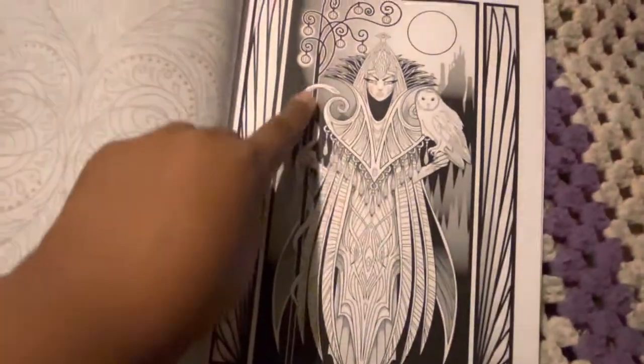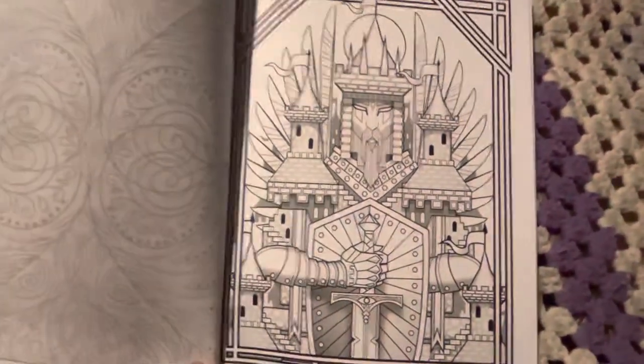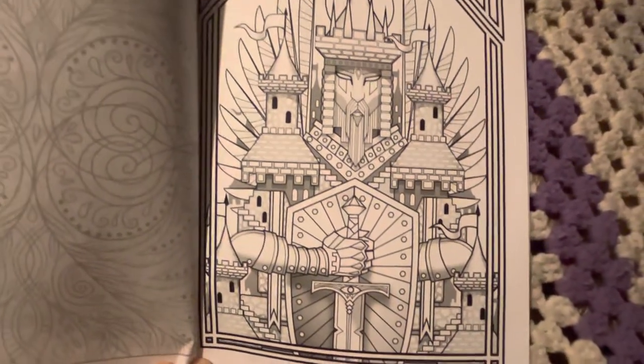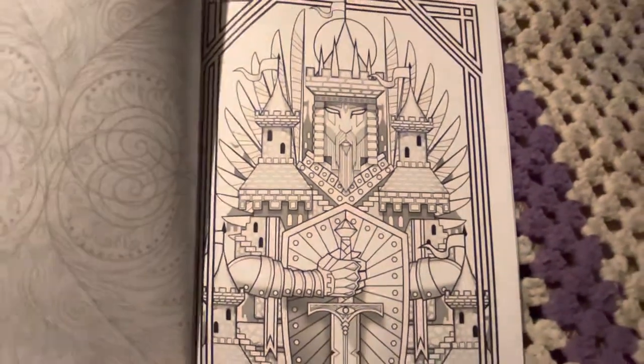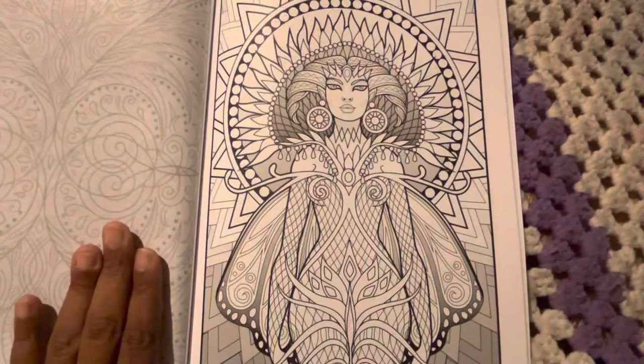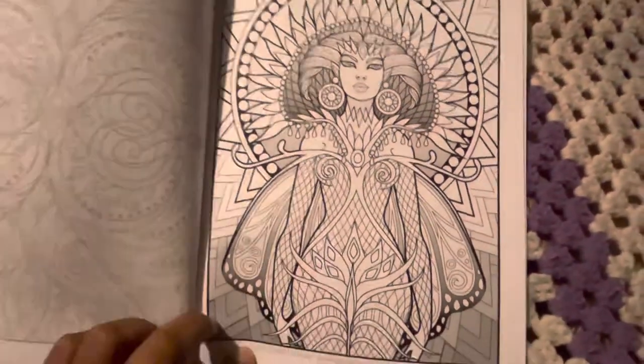So I would probably turn the snake into a ribbon because I don't like snakes. And I thought this was really cool — it's like the knight that is the castle. That is awesome. And I love her, because to me with her hair like this and this thing going on, she has a more ethnic vibe going.